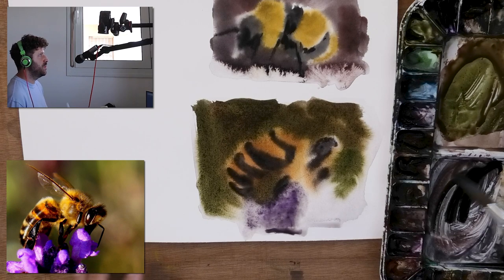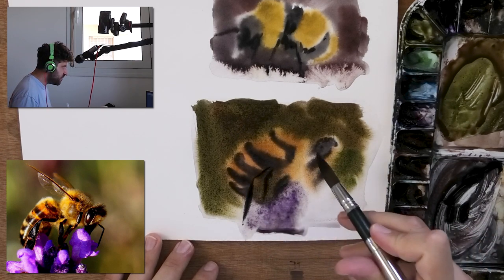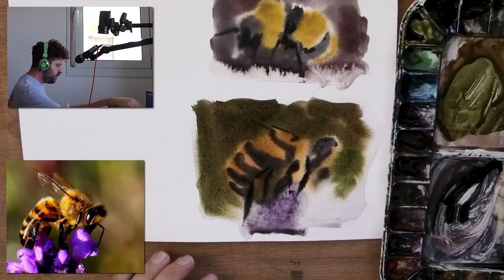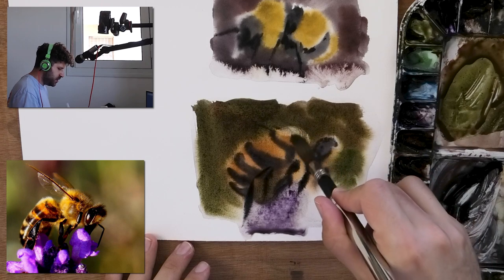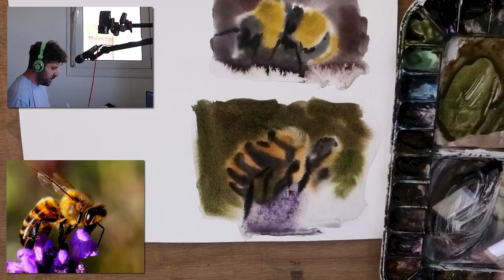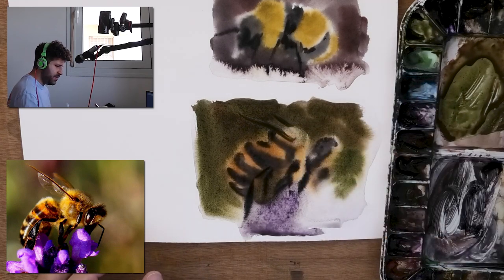You're noticing we're working quite abstractly almost, because we're going to bring out some more details later on — trust me, it's going to look really really good. We have that leg behind there, and even if it looks a little wonky, that's fine — our goal here is just to practice the technique. We do have that part where the wings come from, and I feel like I need to lift back some areas. Let this dry, then I'll do the wings, and then we'll do some opaque paint.